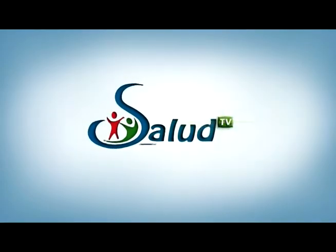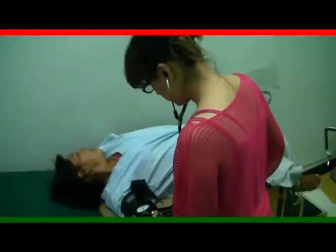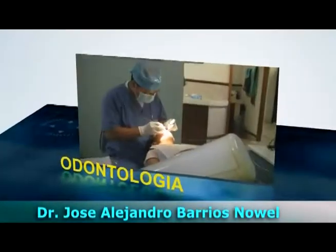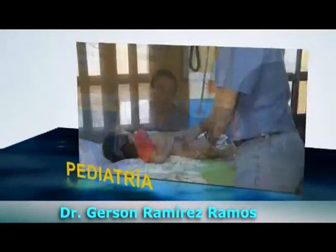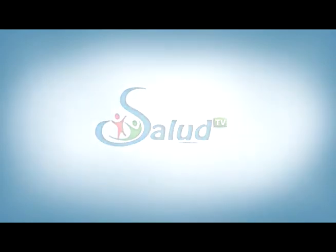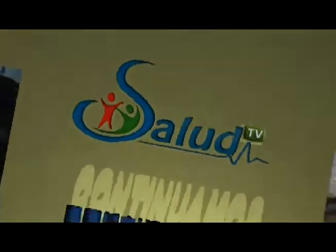No te pierdas todos los martes a las 8 de la noche tu programa Salud TV, donde especialistas médicos te brindan tips, consejos y recomendaciones para prevenir y tratar padecimientos a los cuales todos estamos expuestos. En este espacio, tú también puedes aclarar tus dudas e interactuar virtualmente con nuestros especialistas. Contamos con segmentos de ginecología, fisioterapia, odontología, medicina general con enfoque en la diabetes, servicios integrales para toda la familia, pediatría. Recuerda, todos los martes a las 8 de la noche por este canal. Salud TV.